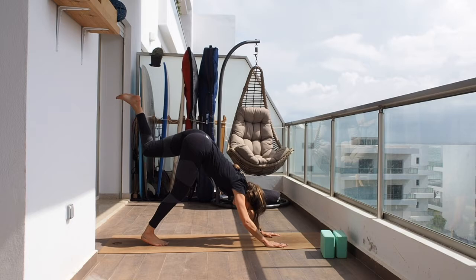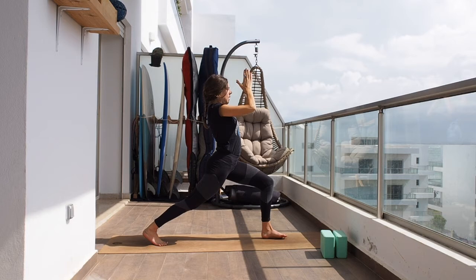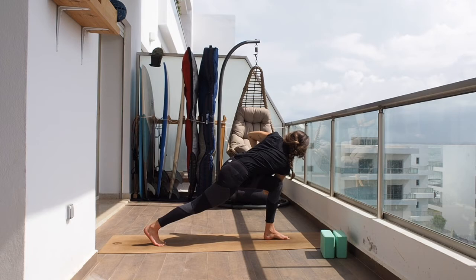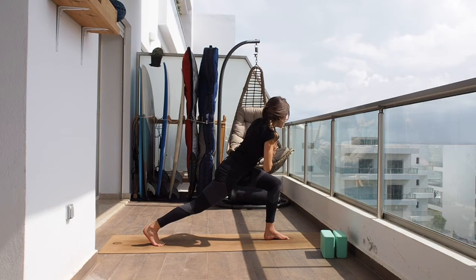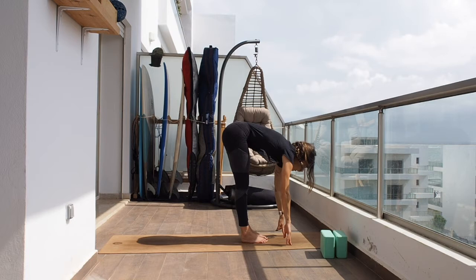Now let's bring the left leg up towards the sky and in between the hands. Raise up for your high lunge. Twist towards the other side — bring hands into namaste. Inhaling grow tall, and exhaling twist. One breath in, full breath out. Inhale and come to center, bringing the arms up and stepping the foot back. Exhaling. Inhaling from the hip, inhale halfway up. Exhaling hands to the ground.